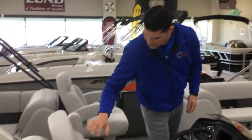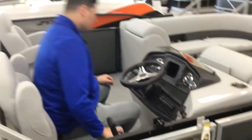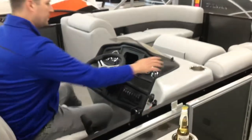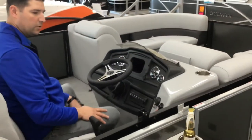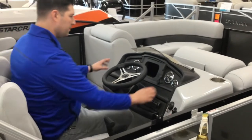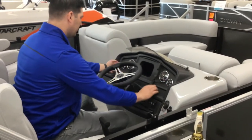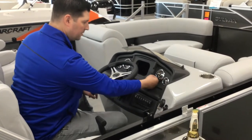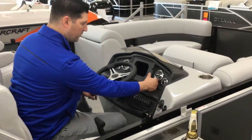Back on the helm, you have nice armrests that go up and down. Cup holders are available wherever you're sitting — co-captain's cup holder, and you have a cup holder here as well. No lack of cup holders on this boat. You've got your RPM and speedometer, your fuel gauge, and your battery voltage. There are also two USB ports here.